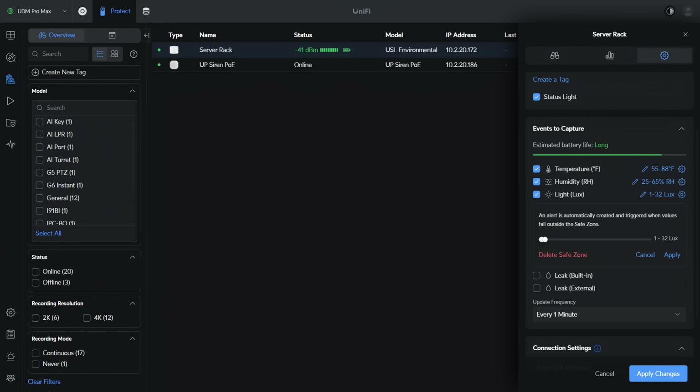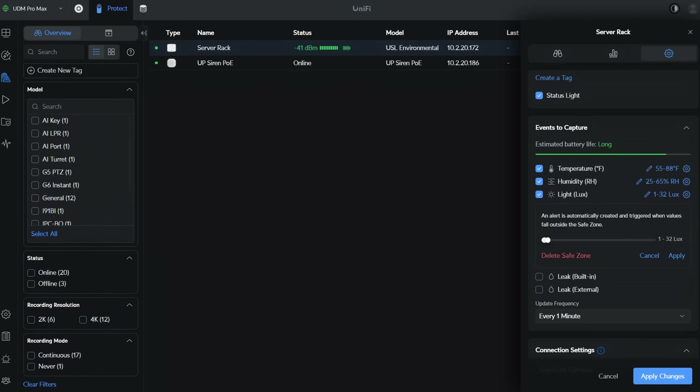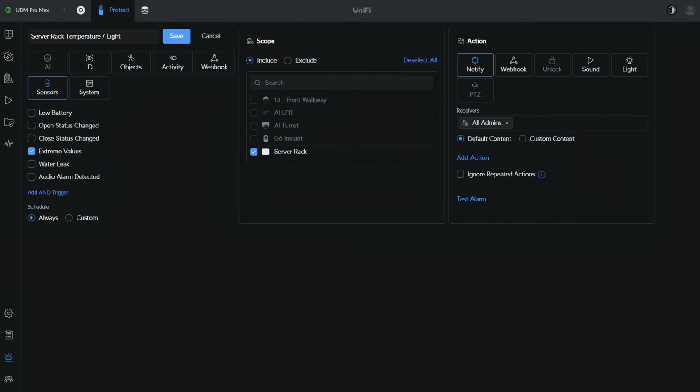Since there's also a light sensor, I want to be notified when the light value increases. So I'll set a light safe zone that basically says that if the value increases higher than this, send me a notification. With these safe zones, I'll be notified if the temperature or humidity is higher than the expected threshold or if the server rack side or back panels are opened. I am almost never doing maintenance in that server rack, and if I am, I'll disable the alarm, so this will be a good way to know if anything is going on inside of it.